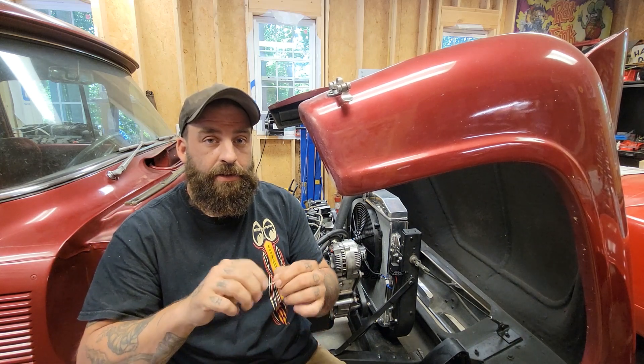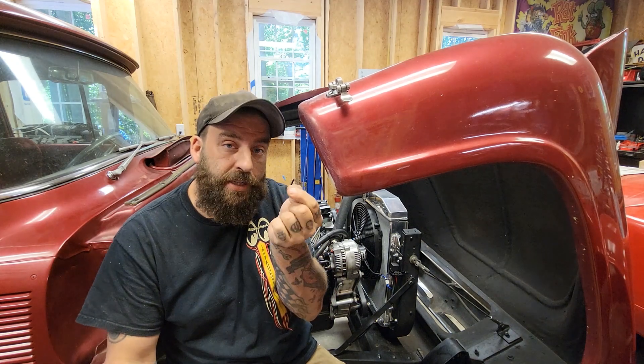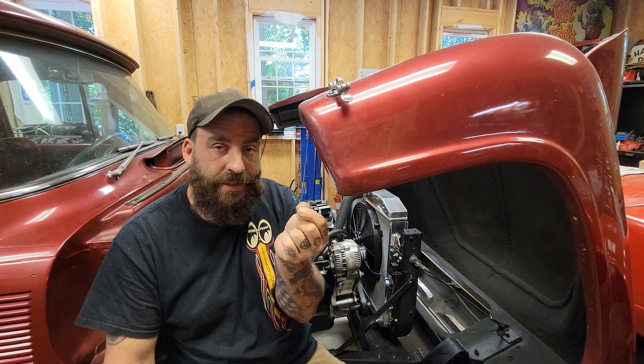Now there is another solution, and that is a resistor — this little tiny guy right here. This is a 560 ohm resistor. Supposedly you can tie one of these in as well and it does the same thing.